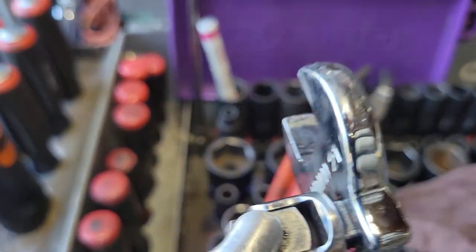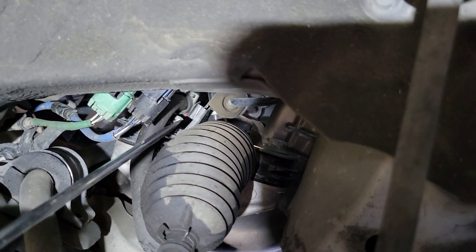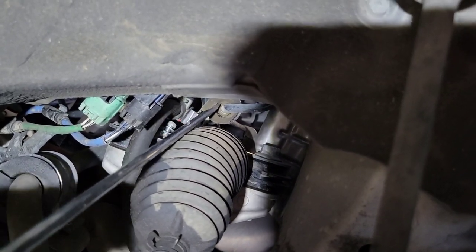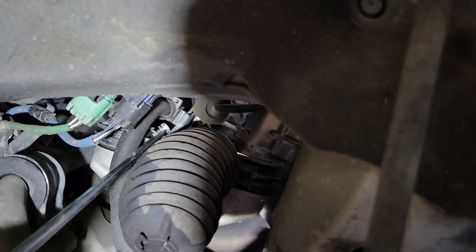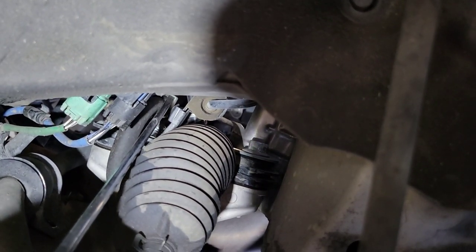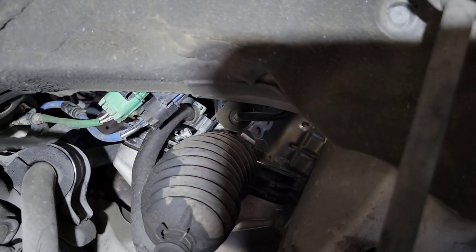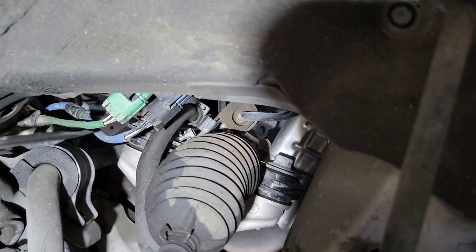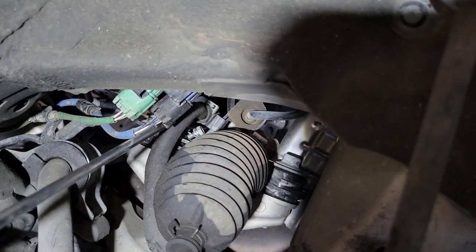For power steering pressure lines it's best to use a crow's foot flare nut — I don't have a 21-millimeter one but this one works well. Put it on a wobble extension. On the passenger side there's a pressure line assembly that comes across the rack with a 10-millimeter bolt you'll need to take out. For the return line there's a plastic clip you need to pop loose. While the vehicle is still down low, you can get to these bolts and clips from up top, and it's a lot easier to disconnect them beforehand.